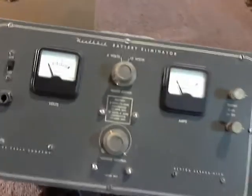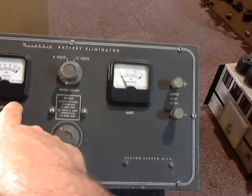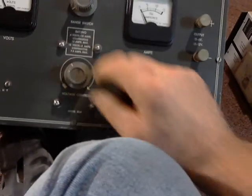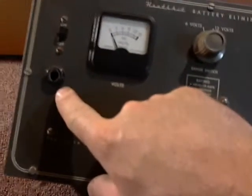This is that battery eliminator I was telling you guys about. It measures in DC volts and DC amps. This side has an output from 0 to 6 volts or 0 to 12 volts. Here we have a voltage control. This is a model BE-4. Of course we have our on-off switch. That must have been a fuse holder on spec. Pretty good shape, though the cord is just hard as a rock.